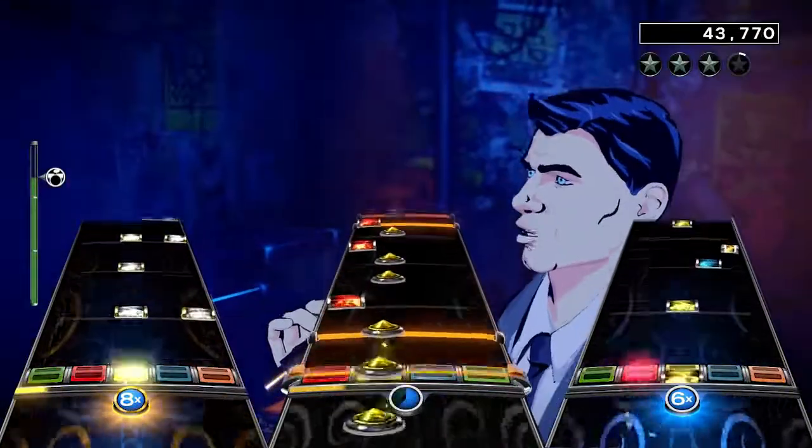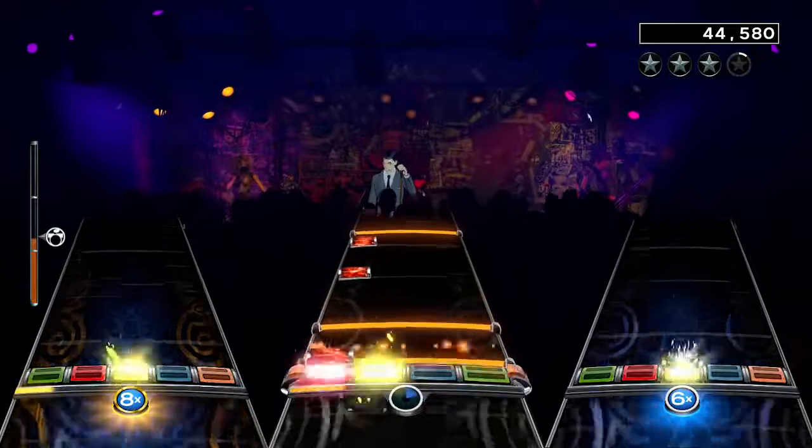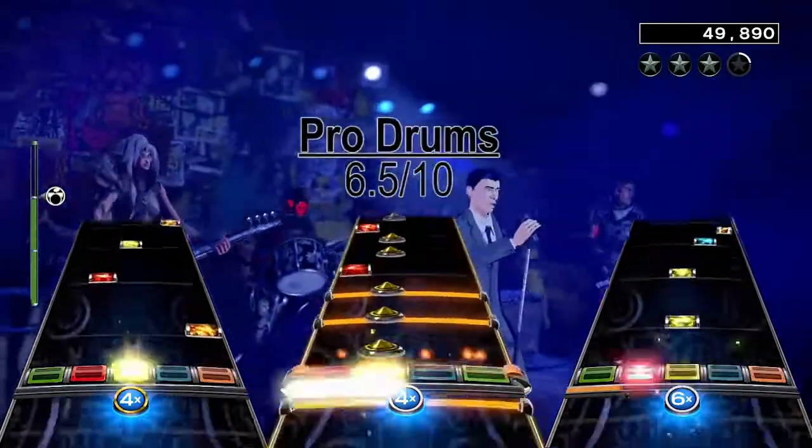I think people who are good with these kinds of beats are gonna have a blast with this chart, but if you aren't, then I think you won't get much enjoyment since there really isn't anything else, which is why I give the drum chart a 6.5 out of 10.